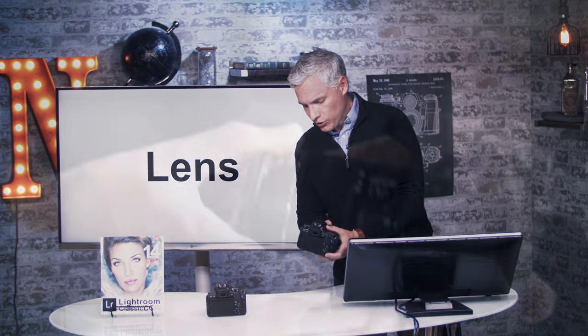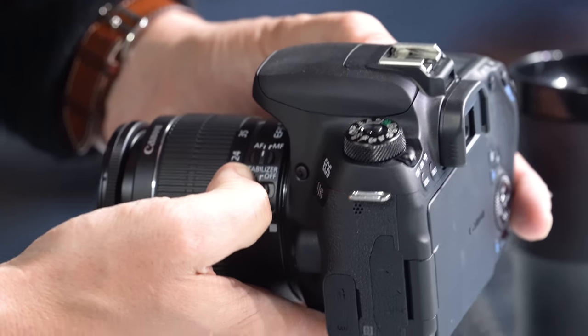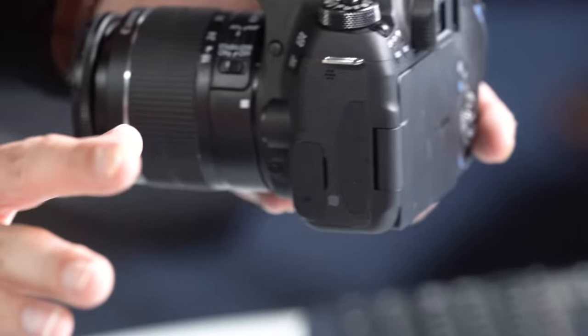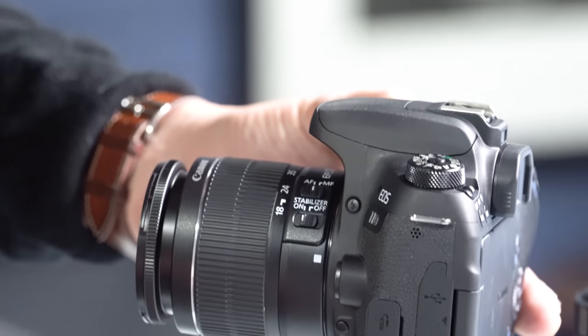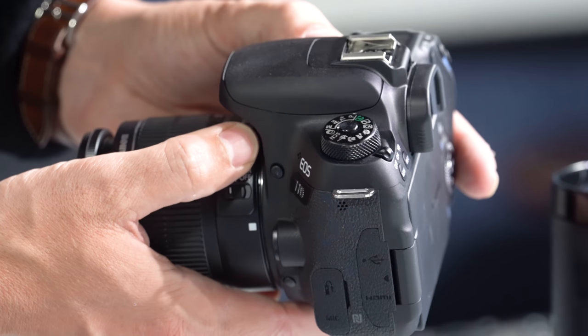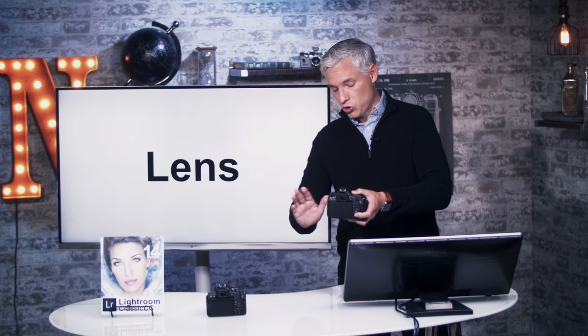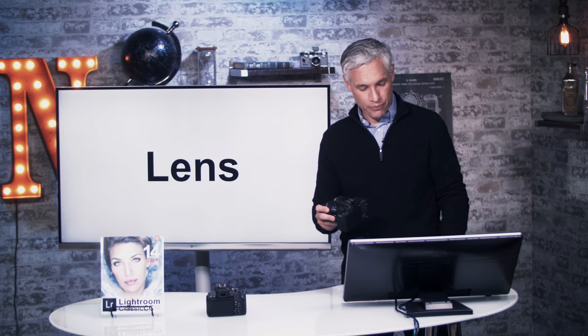The lens has a couple of different switches on it. The stabilizer — on/off — you will pretty much leave that on all the time. Even if it's on a tripod, it's generally okay to leave it on. The other switch is AF or MF for autofocus or manual focus. I'll talk about manual focus a little bit later, but generally autofocus is going to work just great for you.